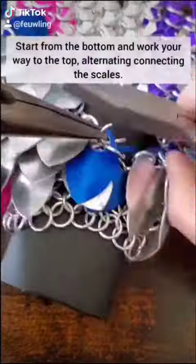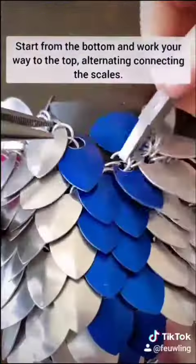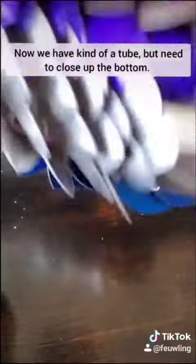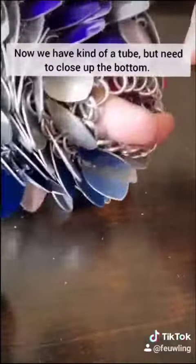Now we're going to zip up and merge the two edges of the bag. Start from the bottom and work your way to the top, alternating connecting the scales. At this point we now have a kind of tube, but we need to close up the bottom.